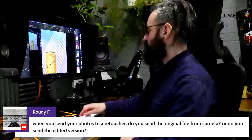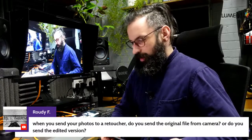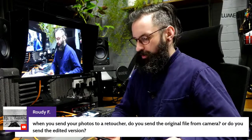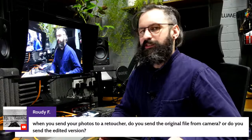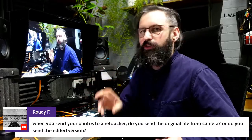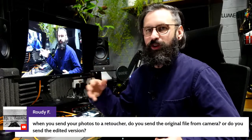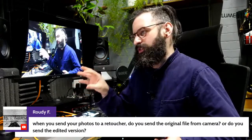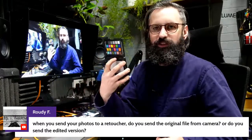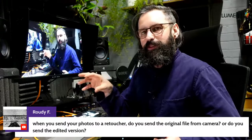On the question of what I send to a retoucher: I send a lot. I send the CR2, which is the raw file from my camera. With the CR2 I'll also send a TIFF created on-site during the shoot, which they often work from because we've already indicated what we're looking for. And I'll send a quick JPEG preview because sometimes they'll receive it on their phone and want a quick look. But generally they work off a TIFF file — a single-layered 16-bit uncompressed TIFF.